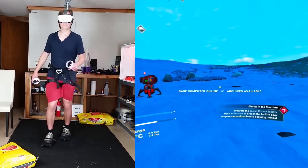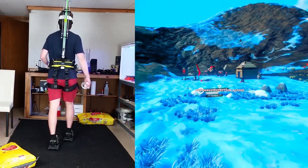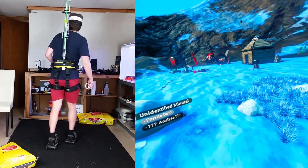In this series, I'm making VR shoes — shoes you wear while playing VR games that keep you in the same place as you walk around.